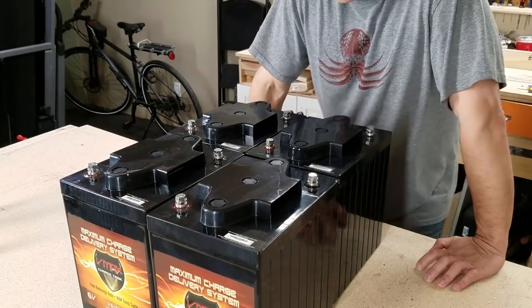I currently have two 6-volt batteries installed and they've worked actually really, really well. I'm really happy with them, and they're still working really strong, so there's really nothing wrong with them.